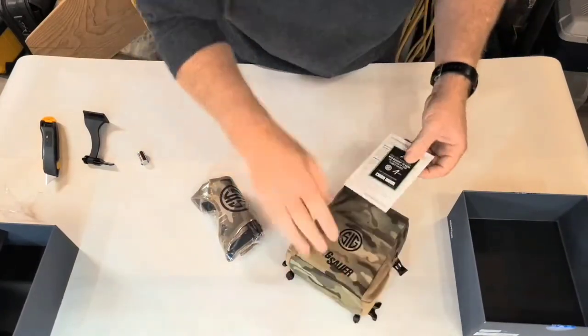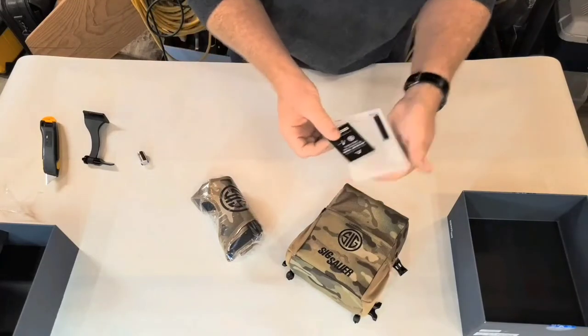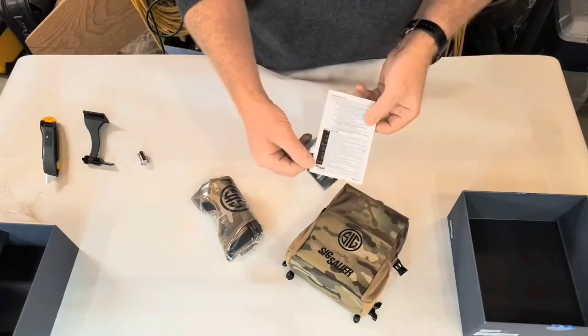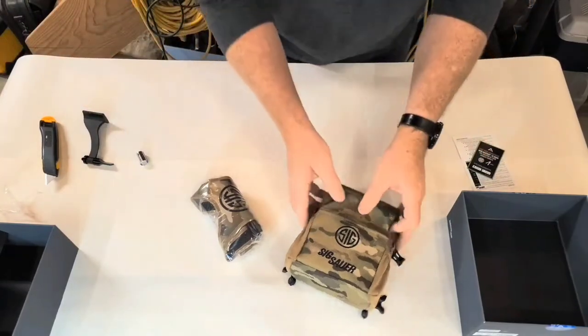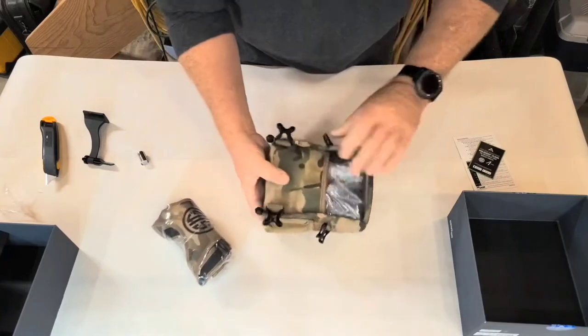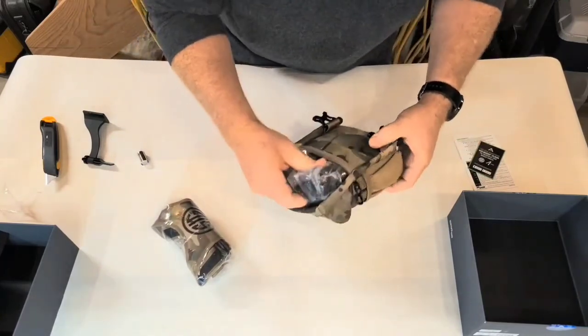All right, some little cards come with it. This uses a base map, and this is a little quick reference card so you can quickly set the thing up to use it.